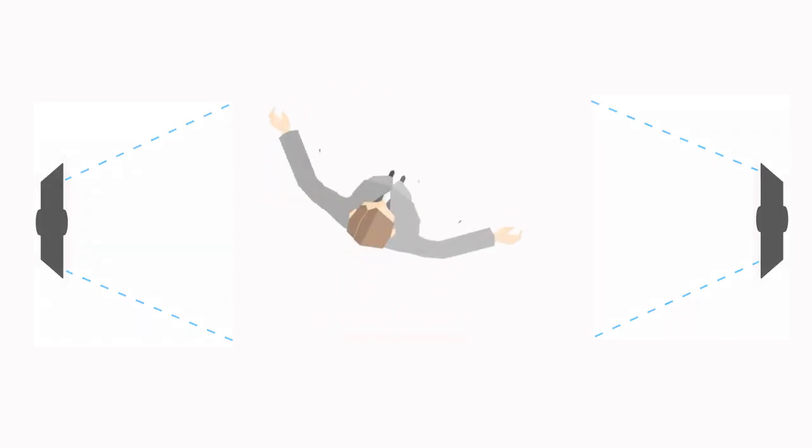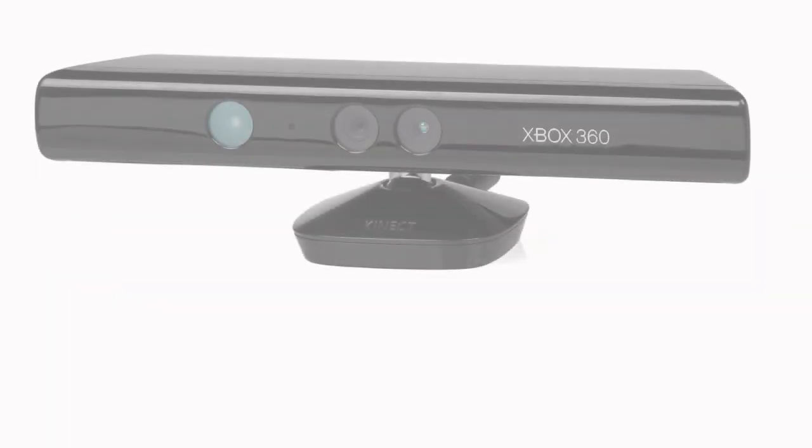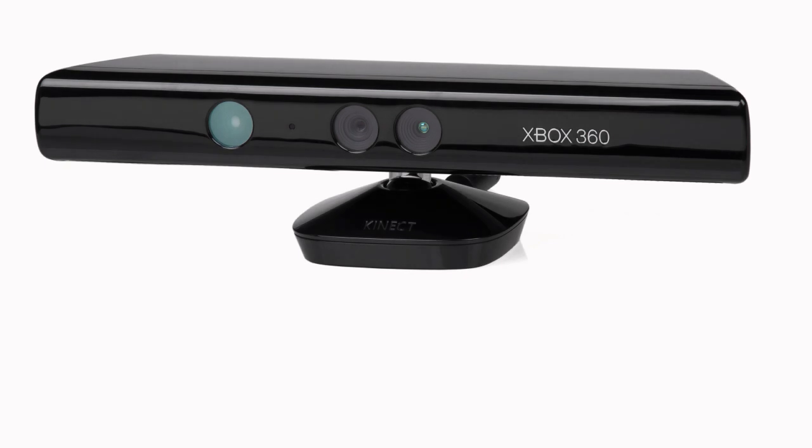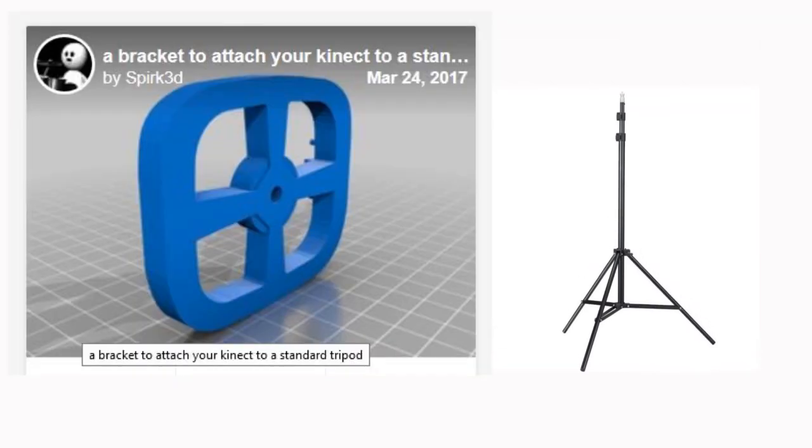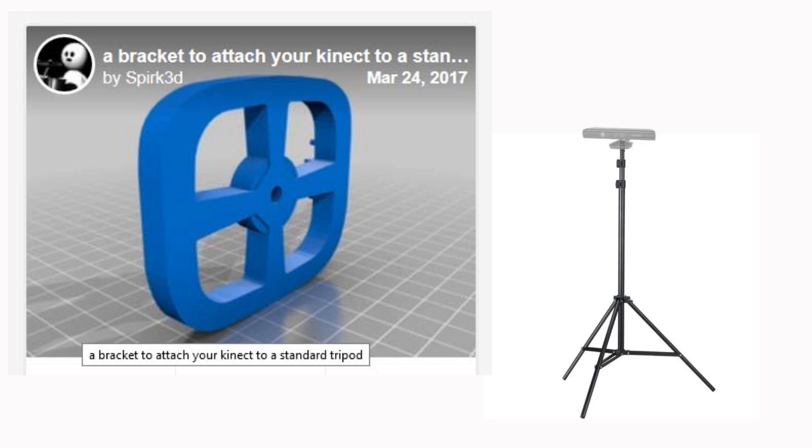You can just rest the sensors on something, but in order to get them in the right place, it's a lot easier securing them to some kind of lighting stand or a tripod. You can just tape them on, but what I did was use a 3D printer to make a bracket like this. You can download the STL code from Thingiverse.